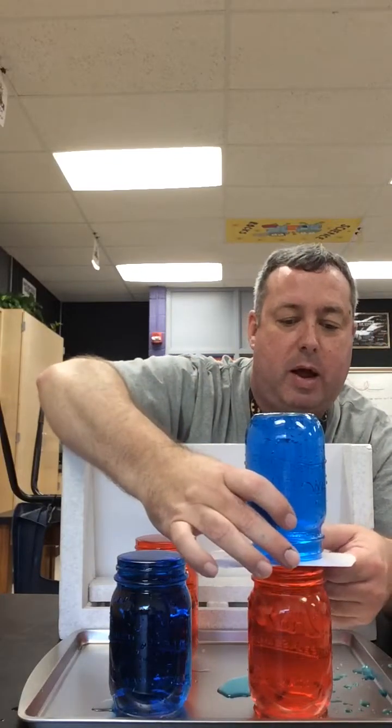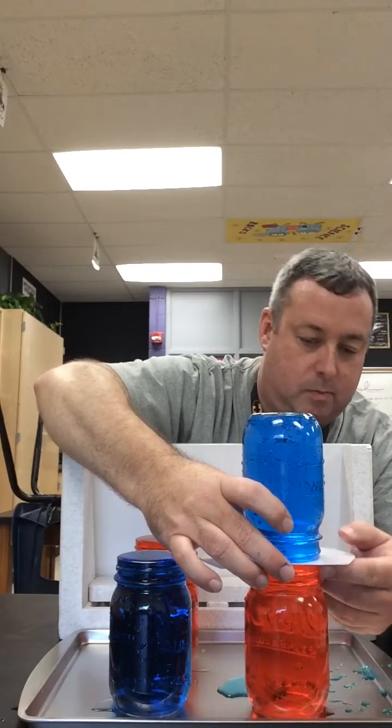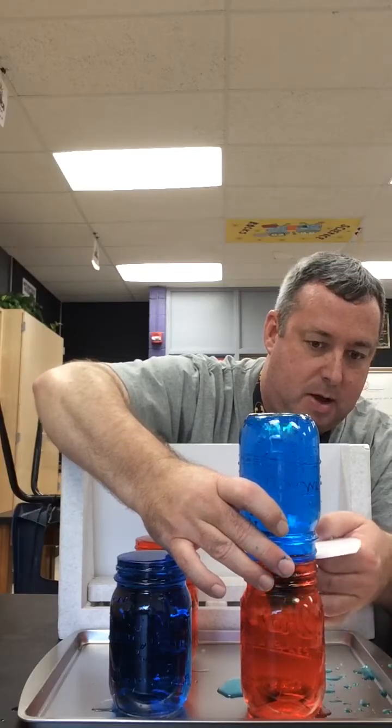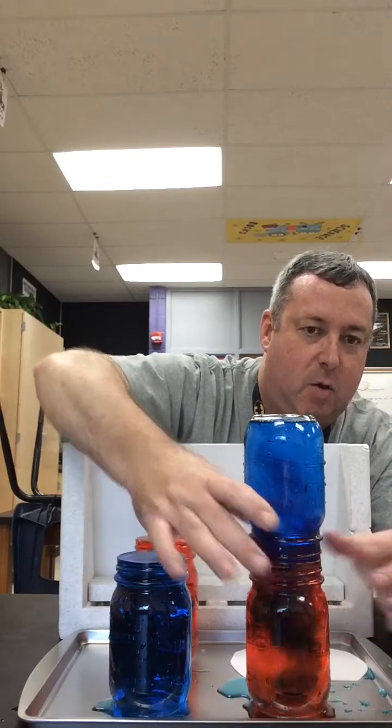At this point we have them on top of each other. I'm going to pull the card out — try to keep it lined up, it's kind of hard to do while on video. Watch what happens. Okay. So what do we see? Make your observations.